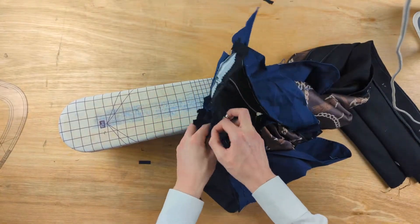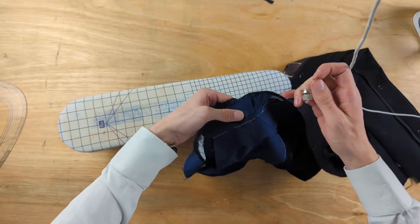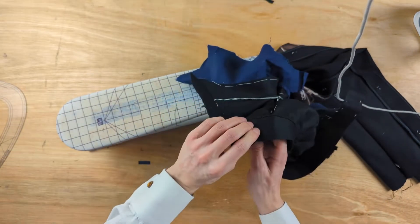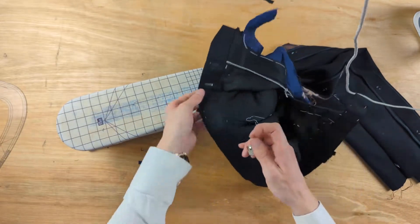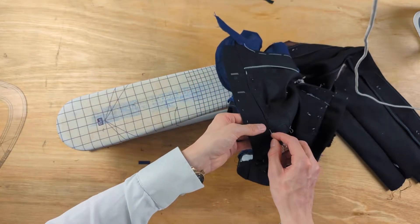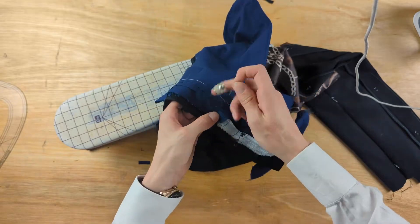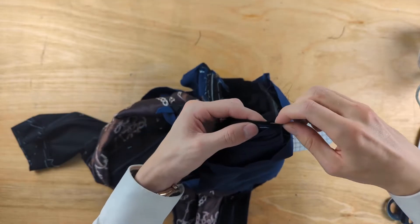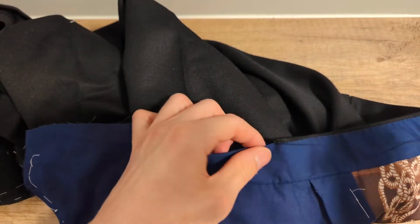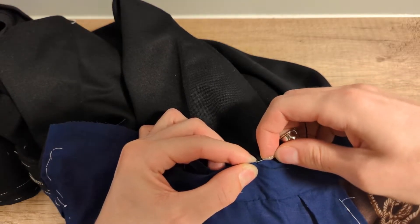From the front of the trouser as well, we need to stitch in the waistband seam, sewing the top edge of the waistband Silesia to the pocket as you're sewing the waistband lining to the waistband.